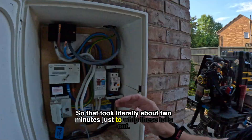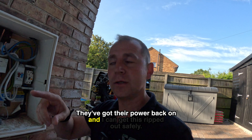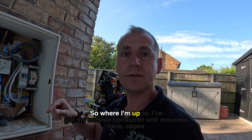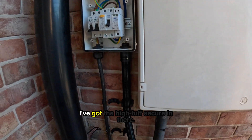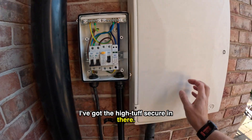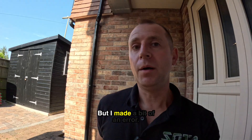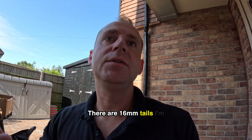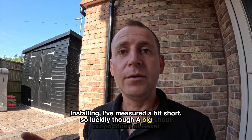That took literally about two minutes just to whip these tails out. Now this is completely isolated, they've got their power back on, and I can get this ripped out safely. I've got my outside consumer unit mounted here with copex and the Hi-Tuff secure in there. In the meter box I put a little whisker box joining up those CT connections, but I made a bit of an error — there are 16mm tails on my install and I measured them a bit short.